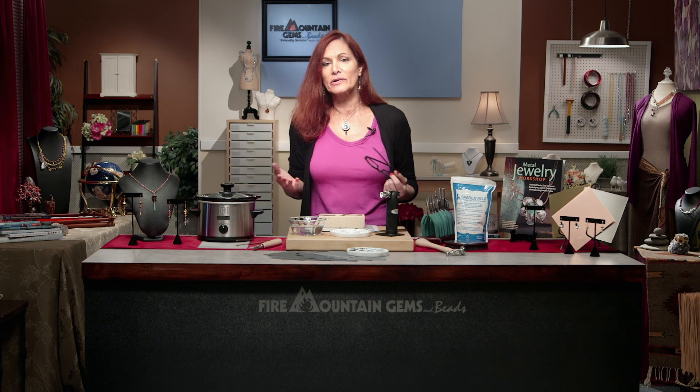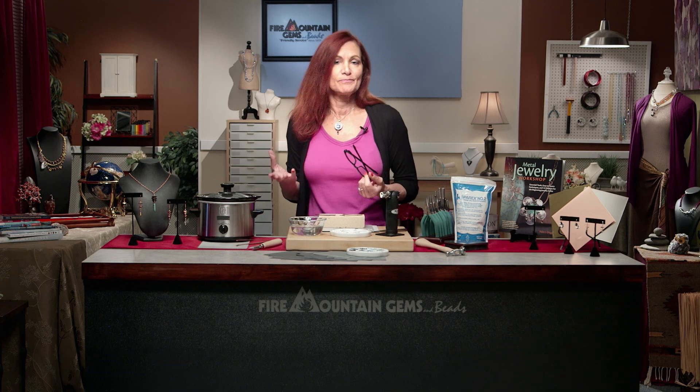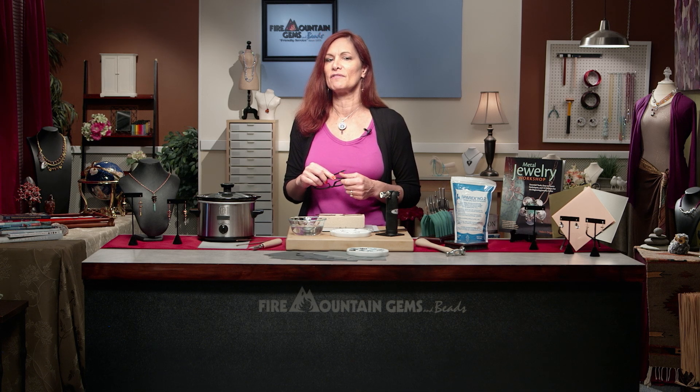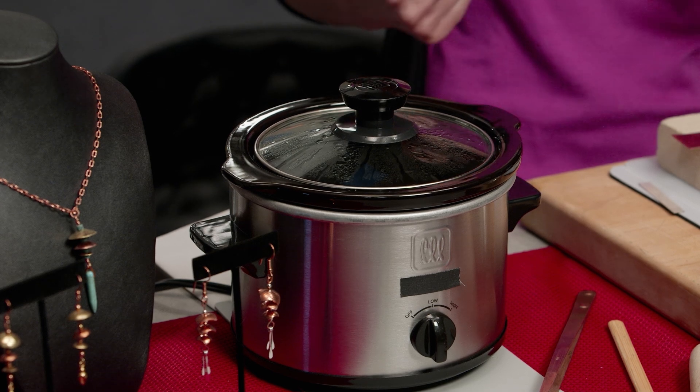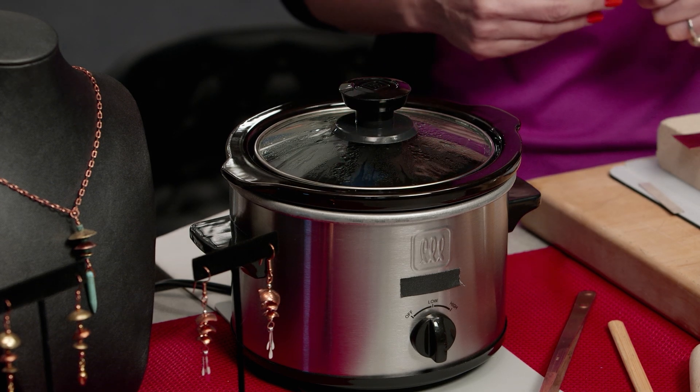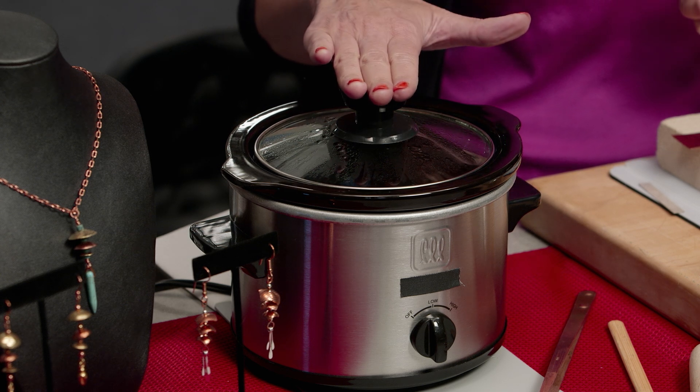If the water is room temperature, pickle will eventually remove the fire scale on its own, but it's better if it's warm — even better if it's hot. Not too hot though. We don't want to exceed 125 degrees Fahrenheit, but you can get this handy dandy pickle pot. It's not too big, not too small — it's just right.